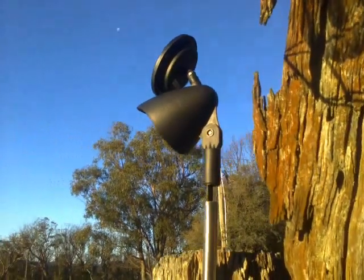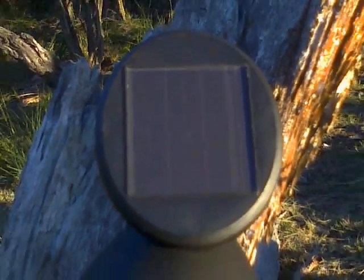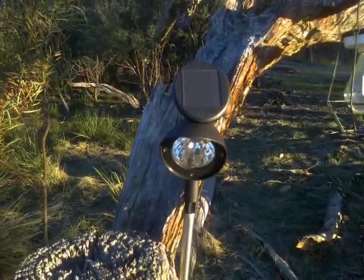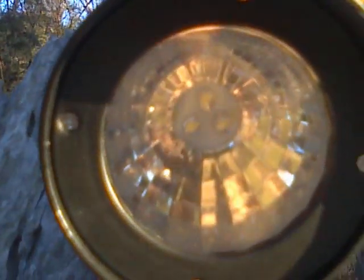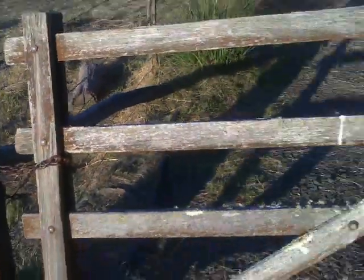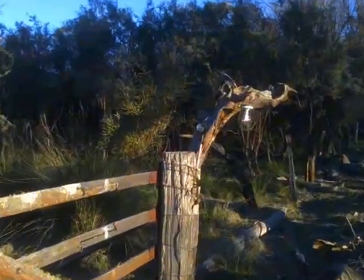So because of this, this particular solar light can have its panel set up in the optimum position, while the light itself is set up pointing exactly, precisely where you want the light to be pointing.